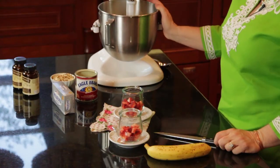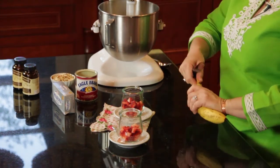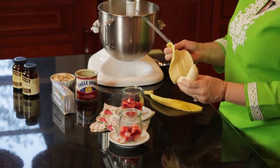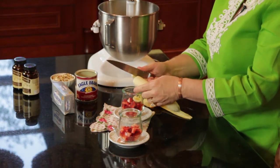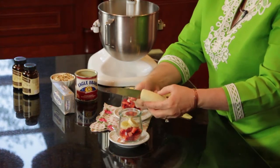Now that our sauce is nice and creamy, I have taken some strawberries and chopped them up and placed them in the bottom of my dish. You can use any fruits for this dish. I particularly like a strawberries and banana combination — pineapple is good, kiwi, blueberries, blackberries.